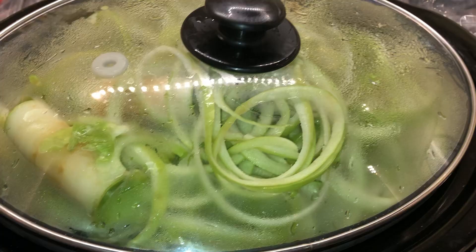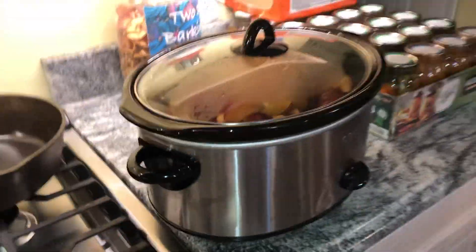We have apples cooking down here. Cranberries. Yum. And plums. And apples, cranberries, and plums are going to be turned into some fruit preserves.